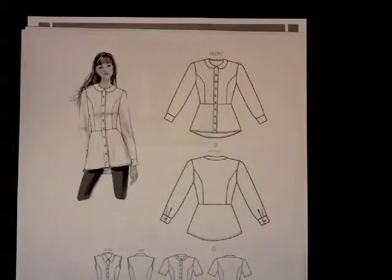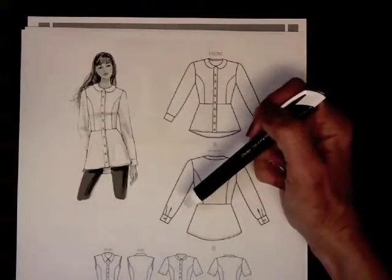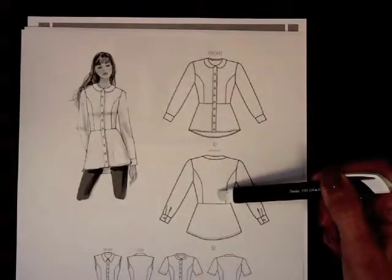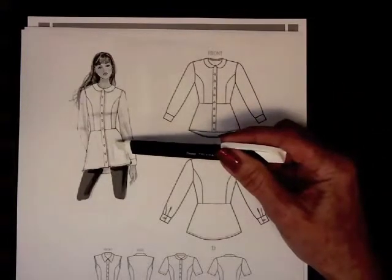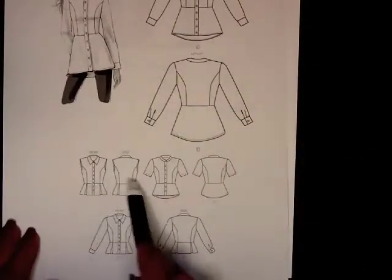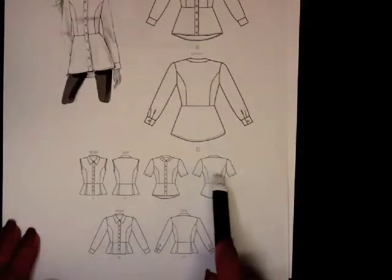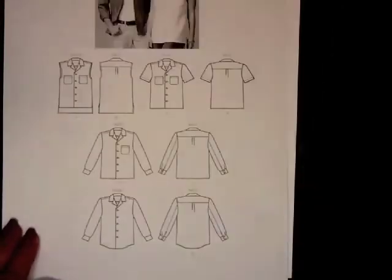If you remember from last week, an illustration has a little bit of pose and we may or may not be able to see all the details of the garment. Flats of the same garment give us a lot more information. For this assignment, you are going to draw both a front and a back view of the flat and also a front and back view of the illustration. You'll often see different variations in pattern books — some without sleeves, some with short sleeves — but the basic silhouette is very similar. This is the kind of thing you'll collect for your homework.